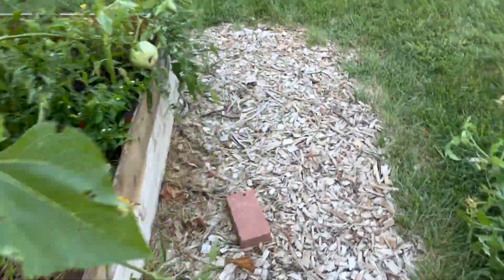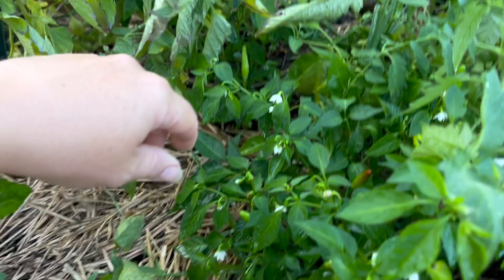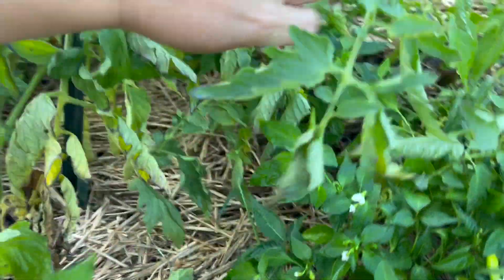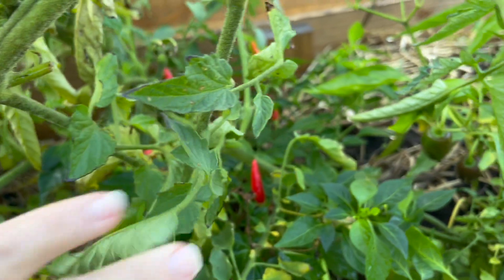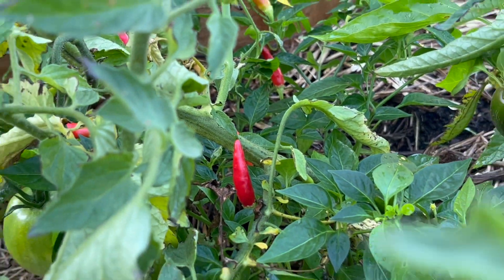I already trimmed out some of the tomato plant. There are a few — I just watered this, so it's kind of wet in there. There are a few Tabasco peppers in there. I was watching Acre Homestead, and Becky was saying that she had a hard time with Tabasco peppers as well.